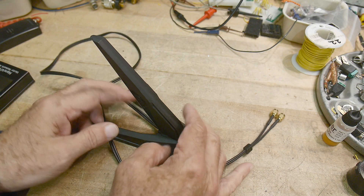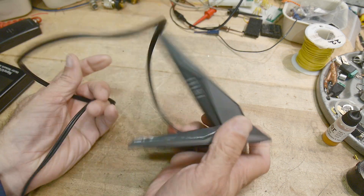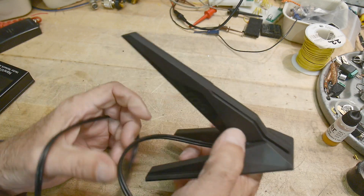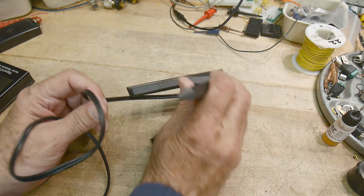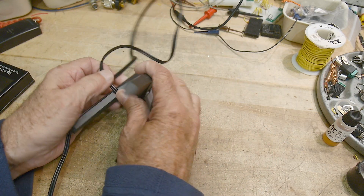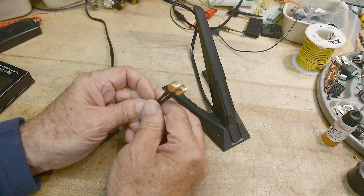Somebody gave me this antenna, and it is an MSI — that's a big name in gaming computers. It is their LAN antenna, the Wi-Fi antenna. What's unusual — I wouldn't have even considered doing a video on this — but it has two connectors.